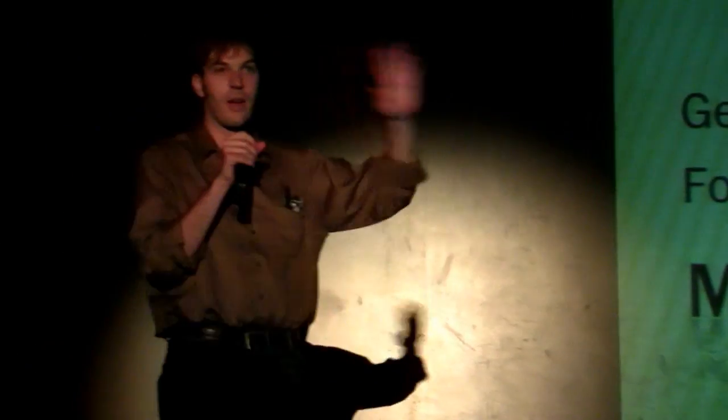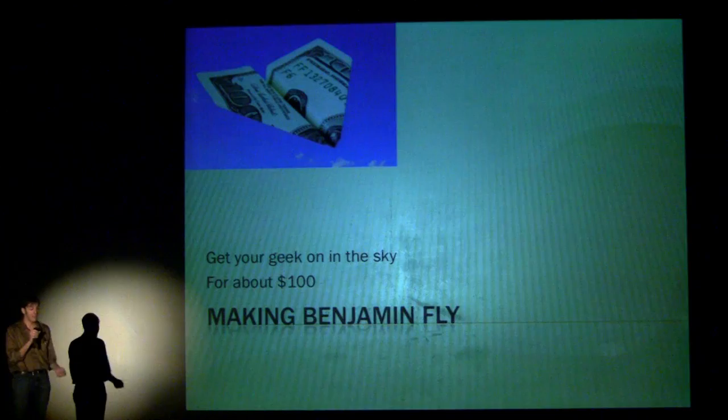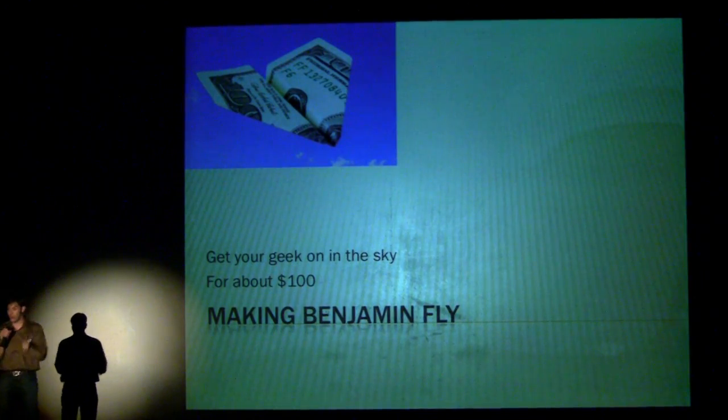My goal here is for you guys to all wind up crashing something — that's what I want you to do, and I want you to do it for $100. When I was a kid, I desperately wanted to crash things. I went to a flight field, talked to a bunch of old men, and they explained all the ways not to crash things. They explained I would spend thousands of dollars, crash things, and have to spend thousands more — it was like there was something fun wrapped up in a whole bunch of really not fun stuff.